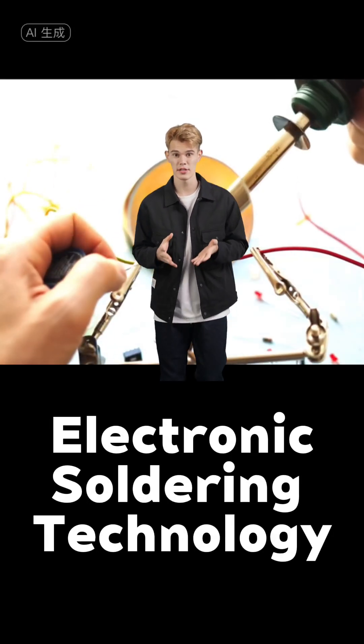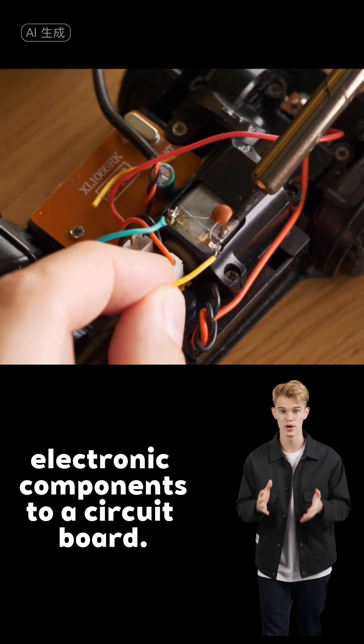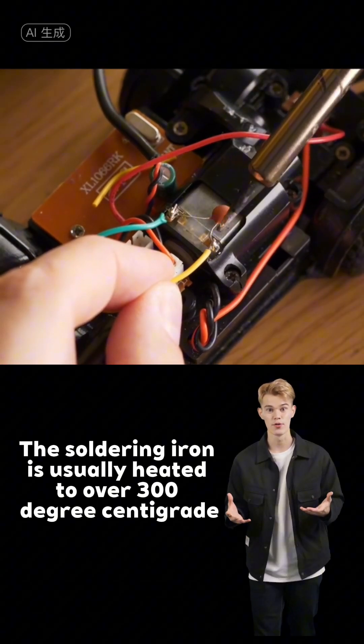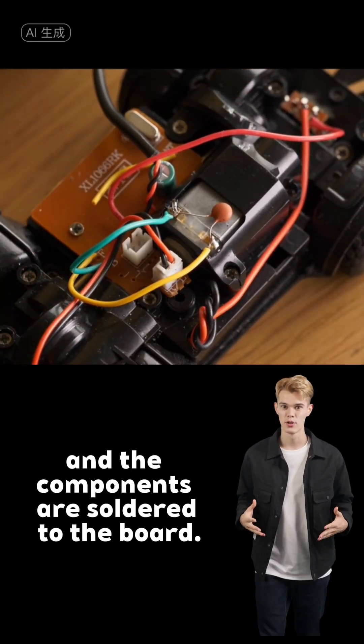Electronic soldering technology is a technology that uses solder to connect electronic components to a circuit board. The soldering iron is usually heated to over 356°C, so that the solder melts quickly and the components are soldered to the board.